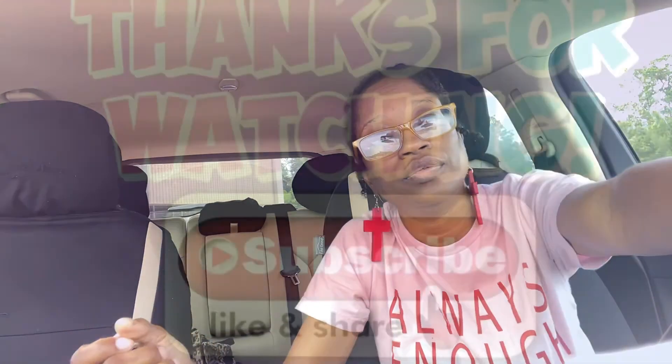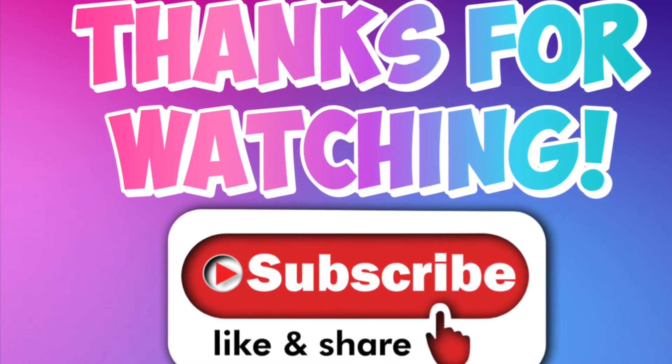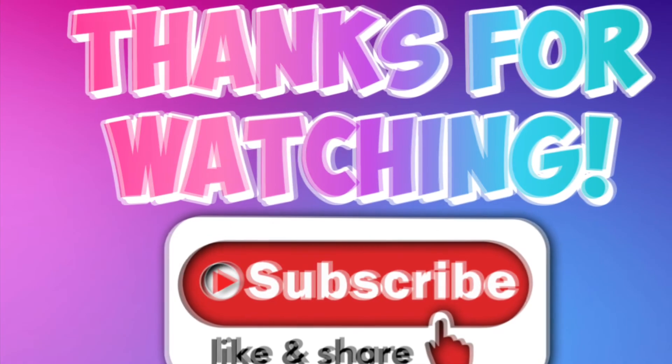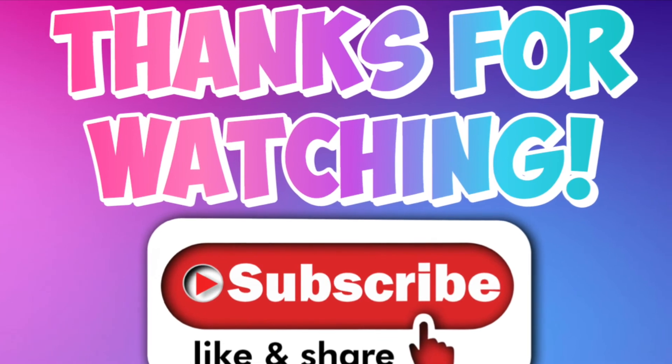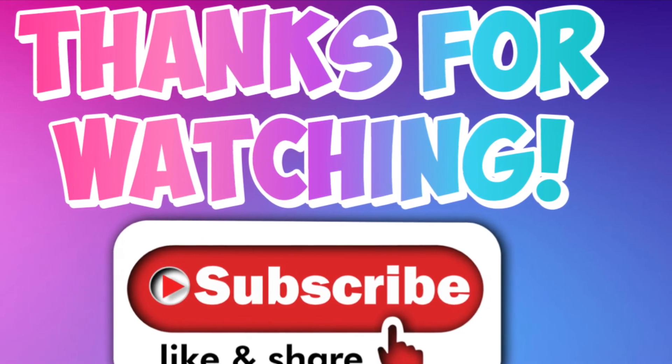And that's it, y'all! That's everything from Ross's. Thanks for watching and I'll see you in the next video.